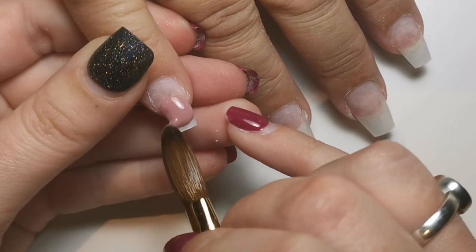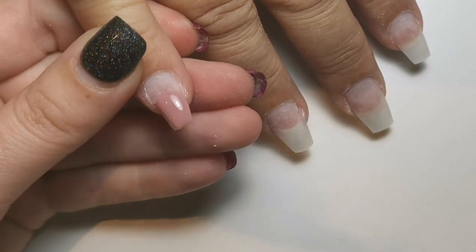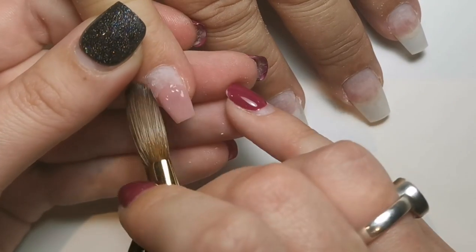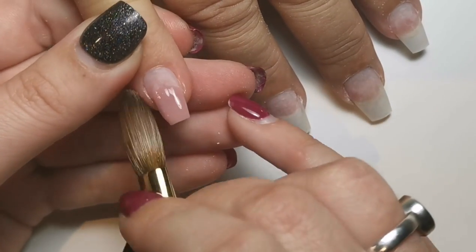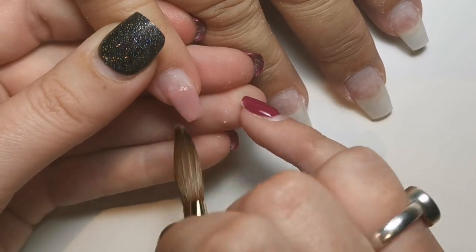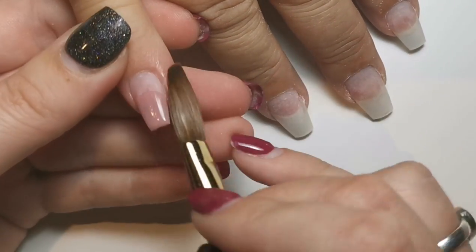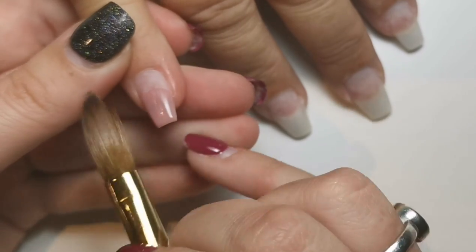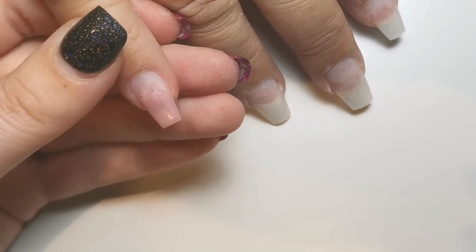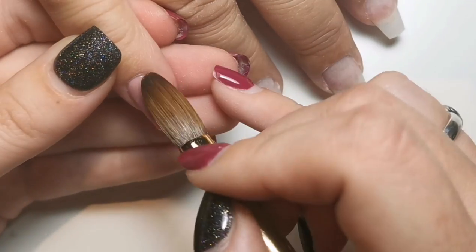Hi everyone, welcome back to another video. Today I'm doing a full set of acrylic on my mom. She did actually have on a full set of Magpie's Perfect Poly before I did this set. I filed that all down to pretty much nothing — just down to the tips she had on before — just so we could do a set of acrylics, because that's what my mom gets on best with.